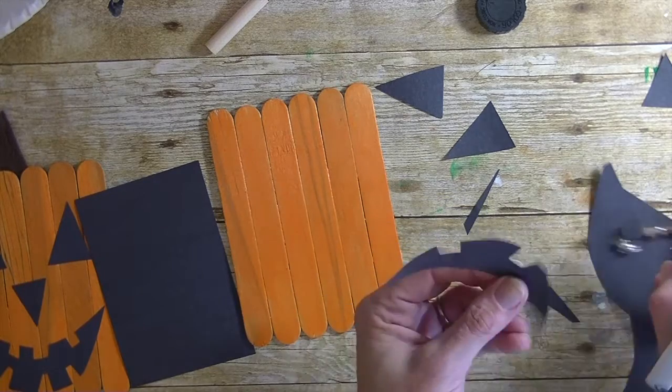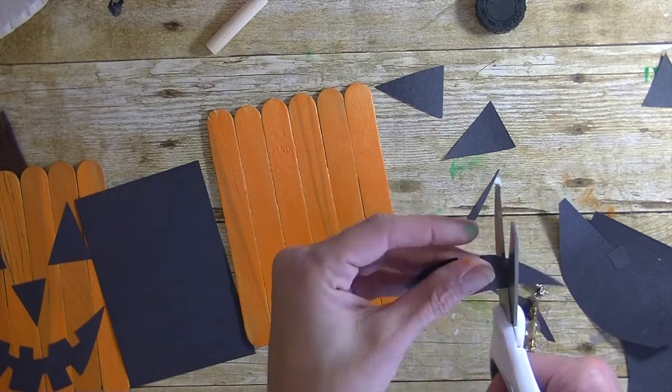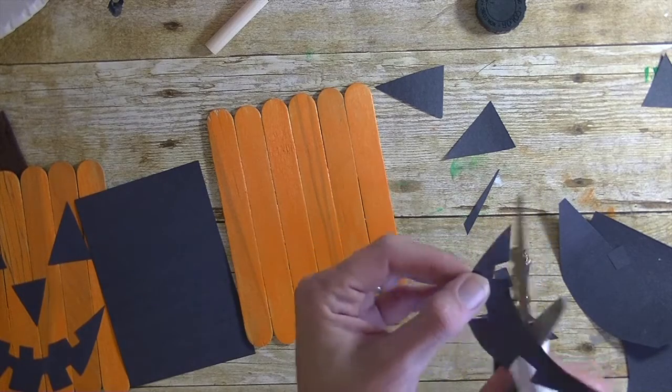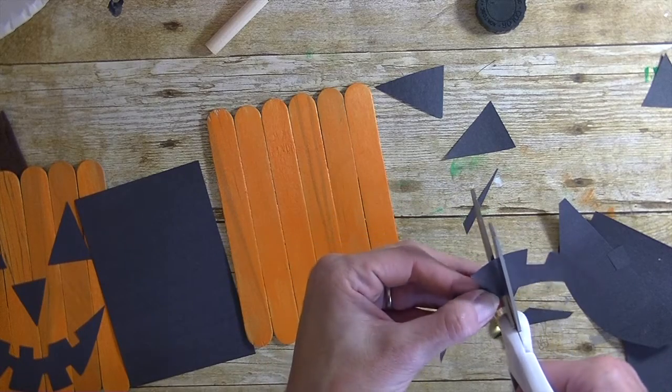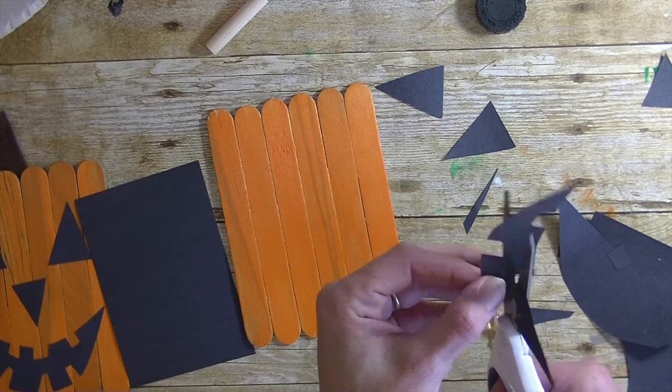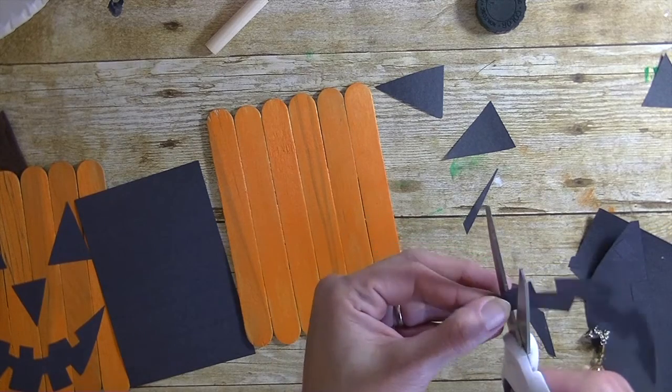I'm doing all this cutting while our paint is drying. I put a thin coat on there, so it's probably already dried. I'll do the trim around the top — there's no perfect here!